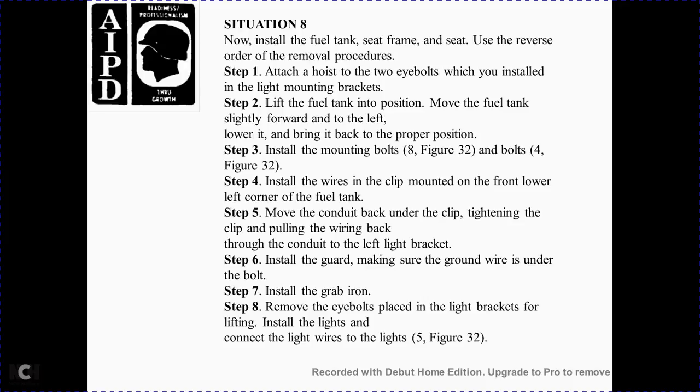Situation 8: Now install the fuel tank, seat frame, using the reverse order of the removal procedure. Step 1 — attach the hoist to the two eye bolts. When installing, use the lifting bracket. Step 2 — lift the fuel tank into position, move it slightly to the left, lower it, and bring it back into proper position. Step 3 — install the mounting bolts per Figure 32. Step 4 — install the wires and clip mount on the front lower left corner of the fuel tank. Step 5 — move the conduit back under the clip and tighten the clip to the mounting. Step 6 — pull the wire back through the conduit to the left light bracket. Step 7 — install the guard, making sure the ground wires are under the bolt.